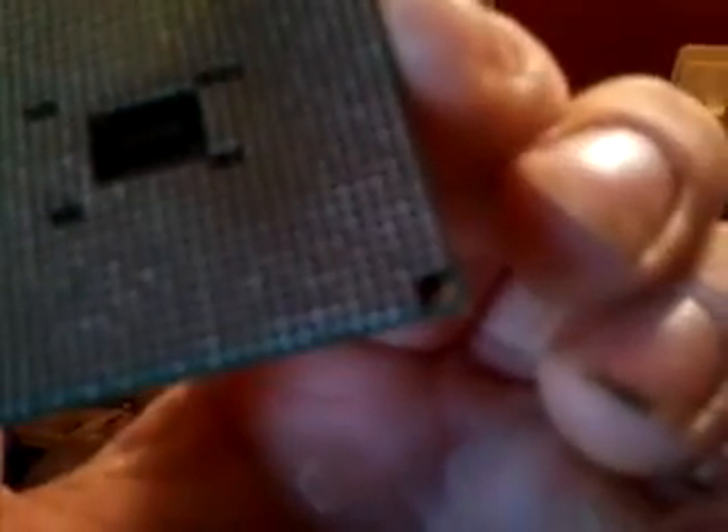That opens up the slot. We're going to go over here and, without touching any of the main top or sides, pull the CPU out just by grabbing it by the sides, because you don't want to touch the bottom or the top.